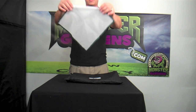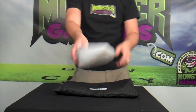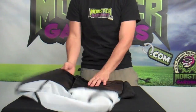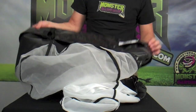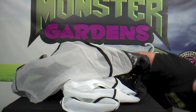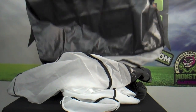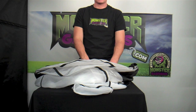Each bubble magic bag comes with a pressing screen. So this is the four bag kit. The four bag kit has the 73 micron, the 25 micron, the 160 micron, and of course the 220 micron. Bubble magic bags, as well as other extraction products, are available at monstergardens.com. Thank you for viewing. Have a great day in the garden.